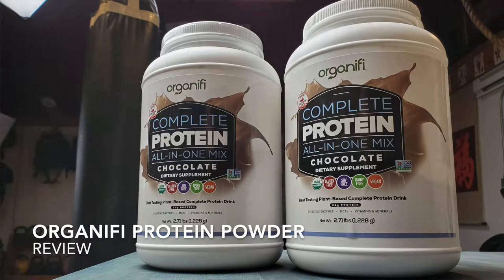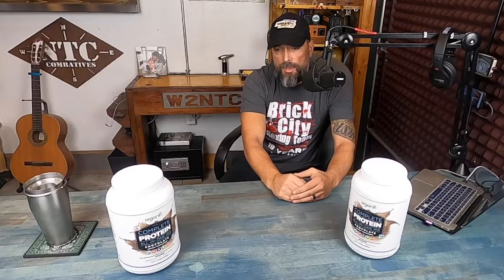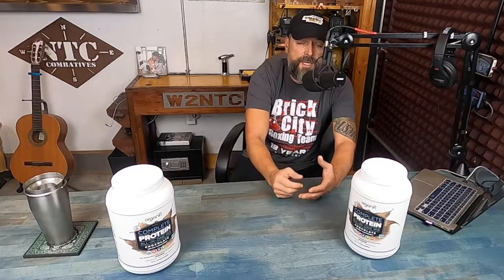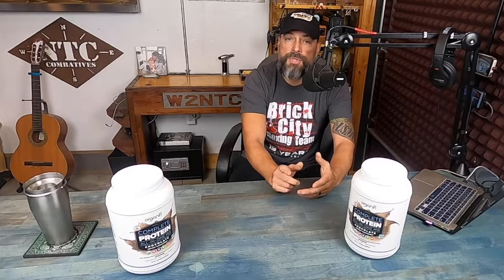Hello, it's Helder here and today I want to talk to you about one of my favorite protein powders made by Organifi. Recently within my warrior zero project, we have been discussing post-workout shakes and shakes in general, and I realized that I really haven't put a review together for my members on the Organifi products. Since it is something that I consume quite often and have some experience with, I'd like to share that. Let's get started.